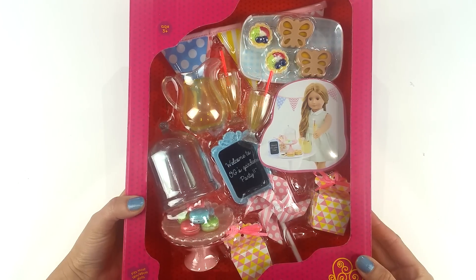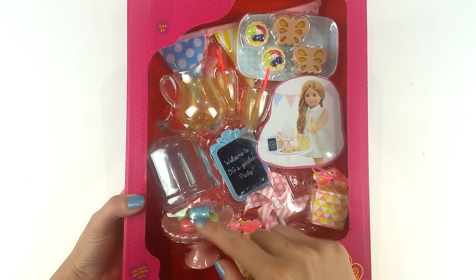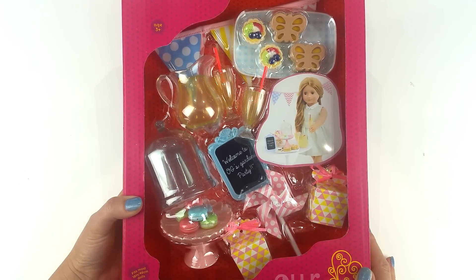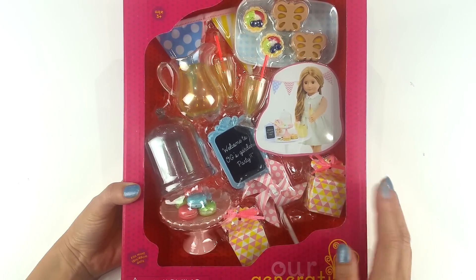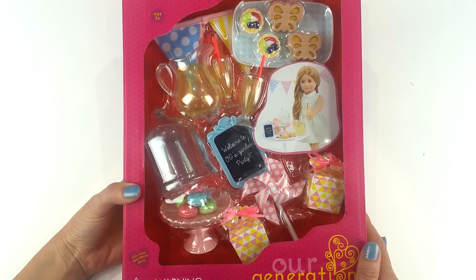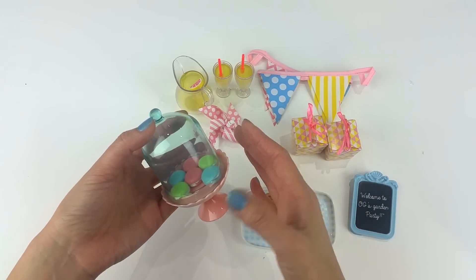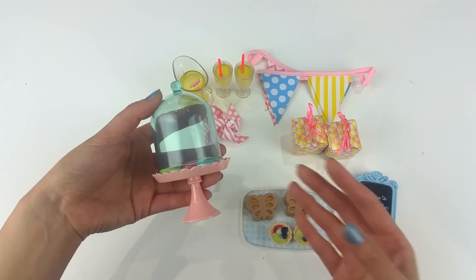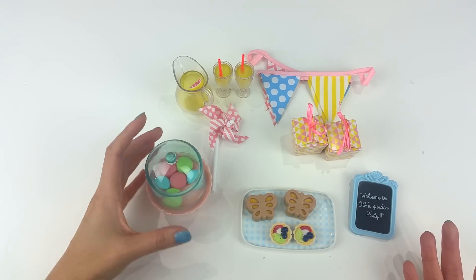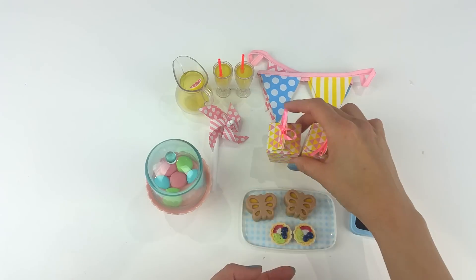This is a set that I've been longing to get for the longest time. I almost ordered it online, and the reason why I wanted to get it was because of the cake stand. I want to set up a really fancy bakery, so I'm so excited that I got this — and it's got those boxes as well. I just love the whole color combination of this set, especially with this cake stand and cake lid containing the six macaroons. It's so cute and I'll be using these boxes as templates for my future bakery.